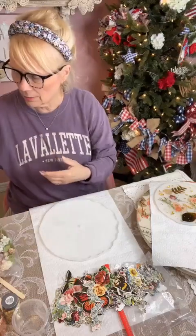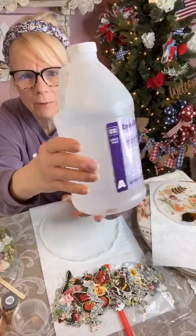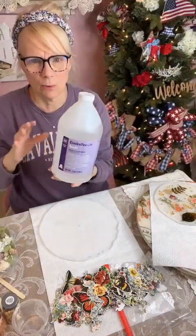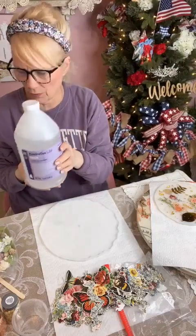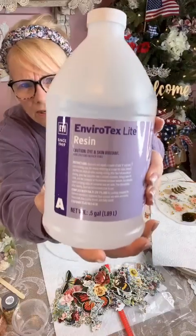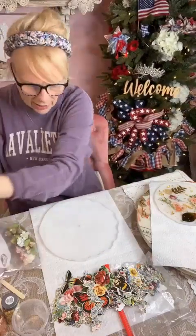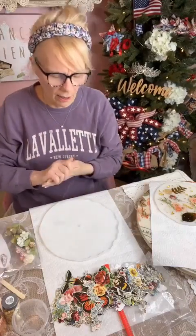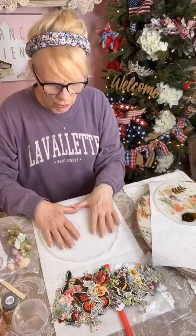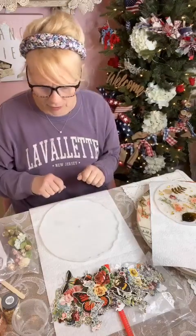What I'm using today is my favorite resin — EnviroTech Light. It now comes in smaller containers, but it's cheaper if you buy by the gallon. I use a lot of it. Just like when you do your regular molds with Amazing Casting Resin, it's equal parts. We're going to pour that, but let's put the flowers in here first.